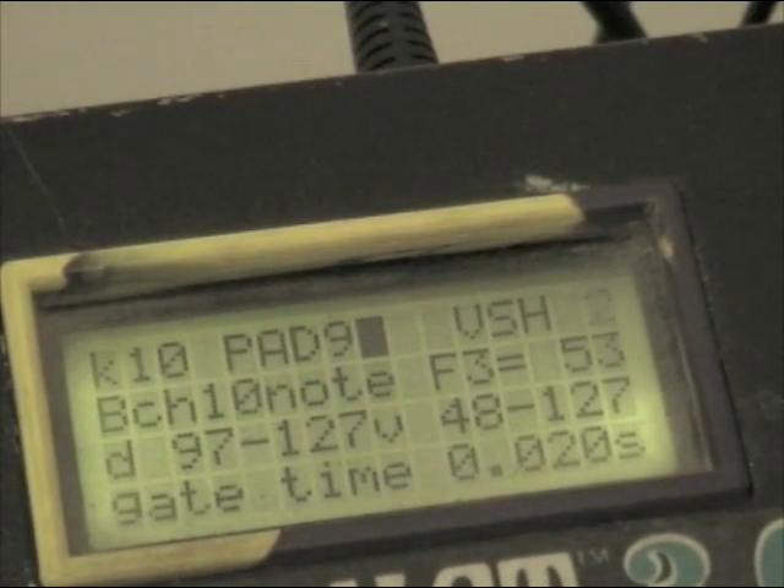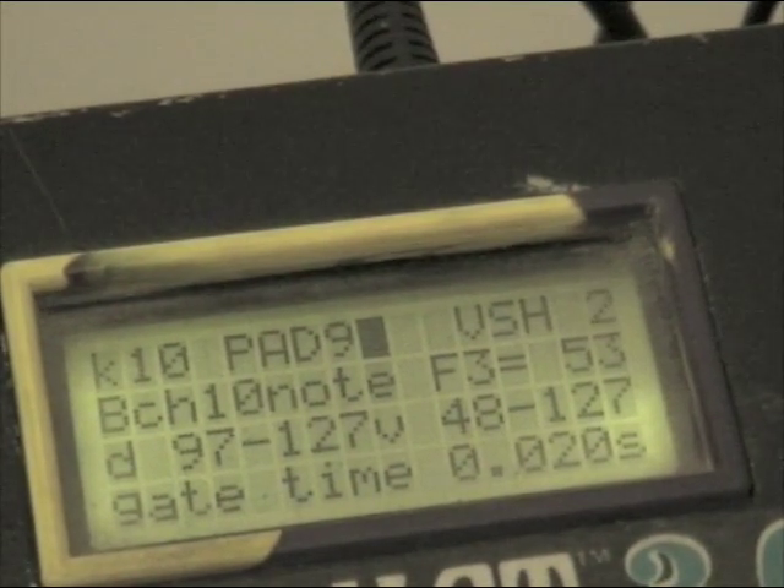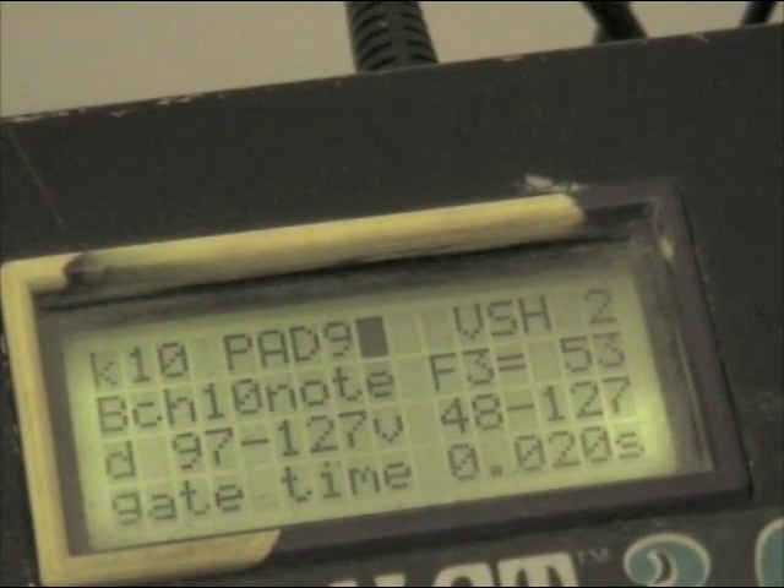And that's all there is to it. Hopefully that gives you something to play with and experiment with. There are loads more advanced features you can do on the DrumCat, but here are a few simple ones to get you started.